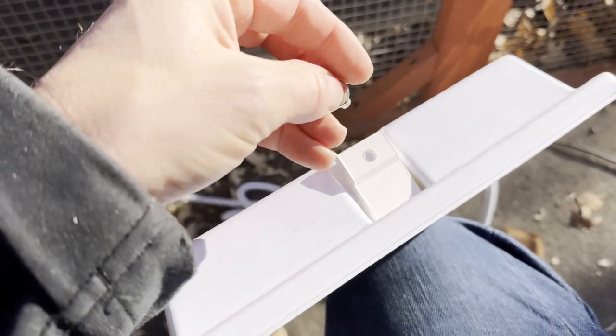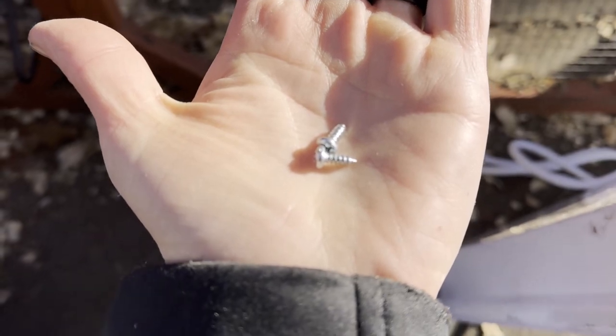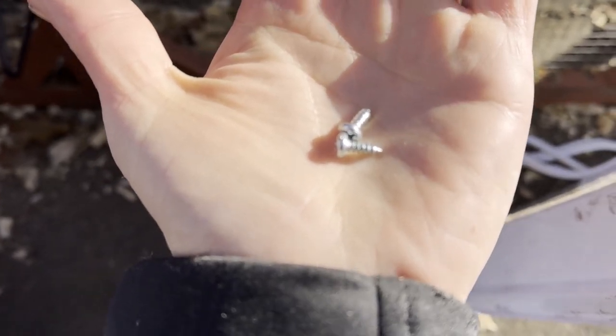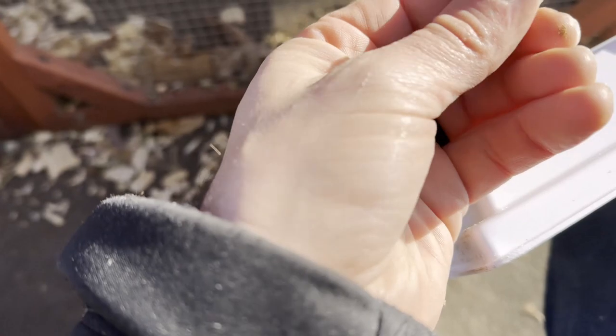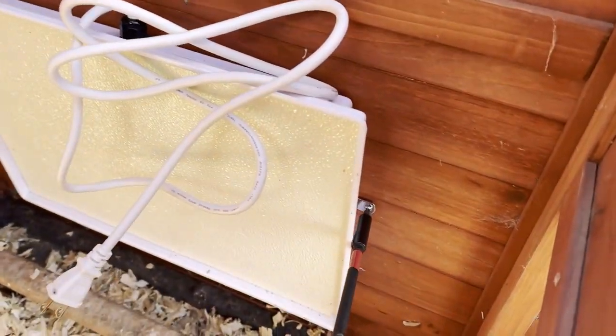Same on this side — there you go. They give you the perfect length screw. They may seem small at first, but they are the perfect size because they don't poke through the wall and do a good job of holding the heater in place. The next step is simply to screw it into place.